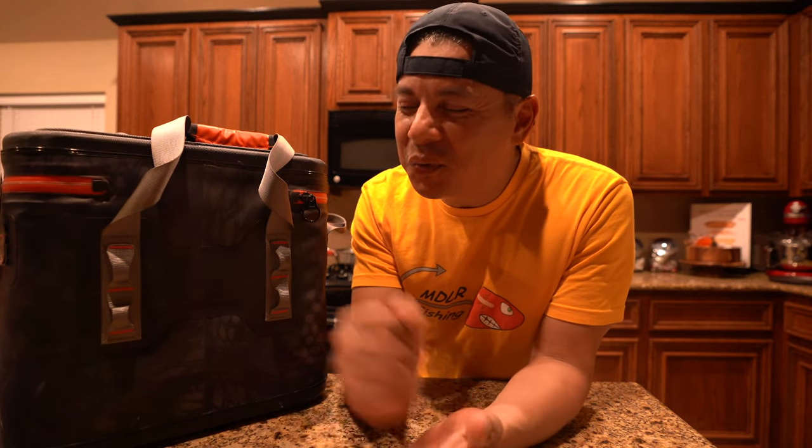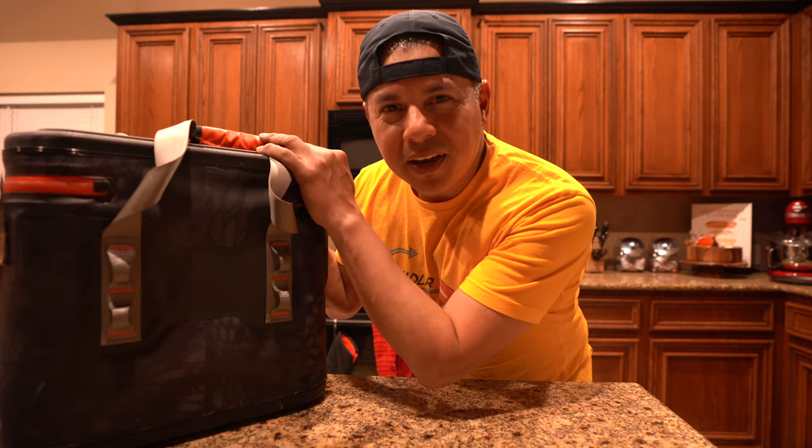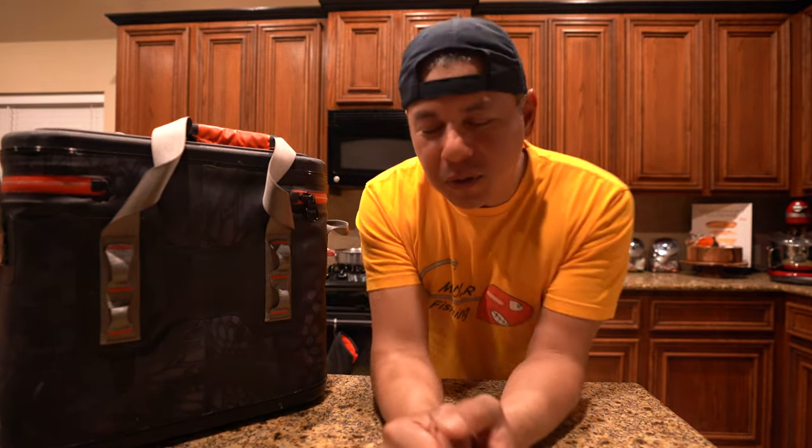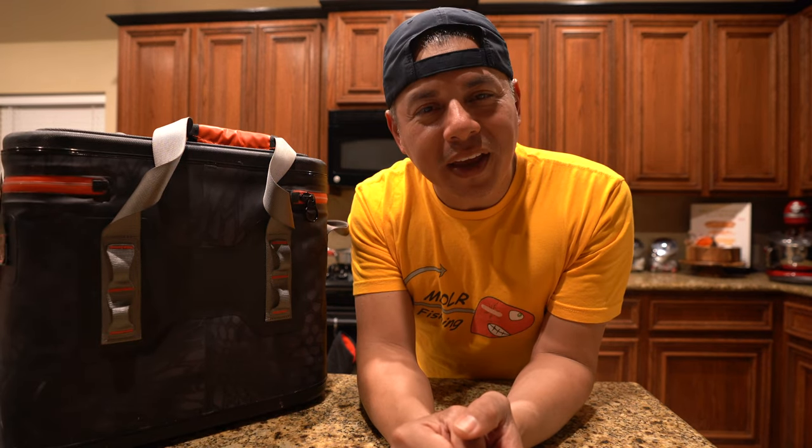Hello everyone, welcome back to the channel. Today we've got a good one — inside the fish bag there are two speckled trout that we just caught earlier today, and boy did we have to work for these fellas right here.